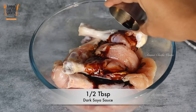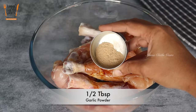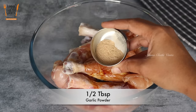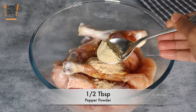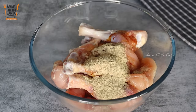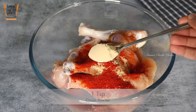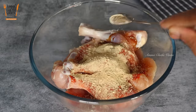You can buy dark soy sauce from supermarkets. Add a half tablespoon of garlic powder. Next, add 1 tablespoon of pepper powder — I use white pepper powder. Then add 1 tablespoon of cornstarch and 1 teaspoon of onion powder. The onion powder is also available in the supermarket.